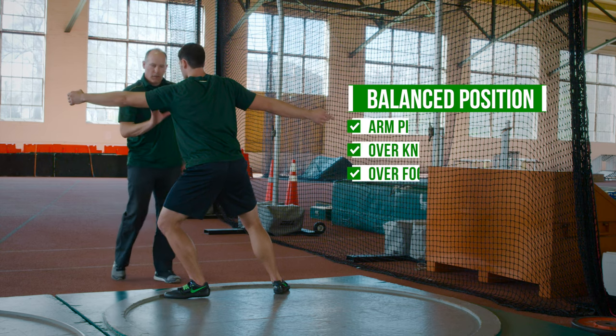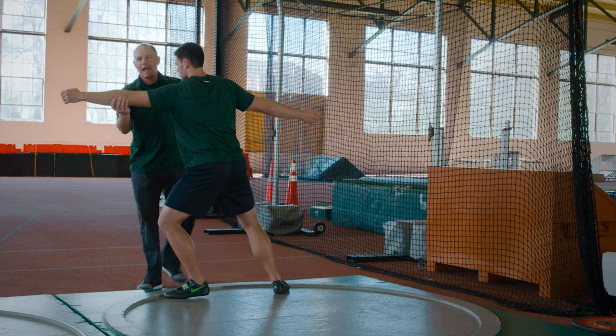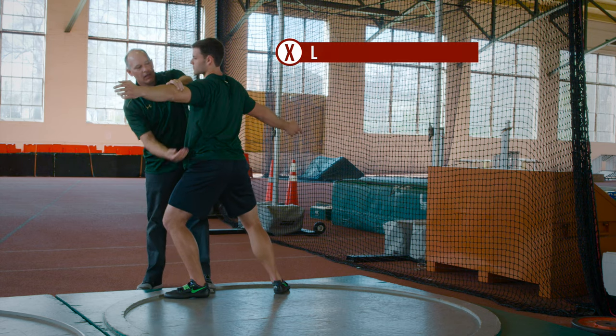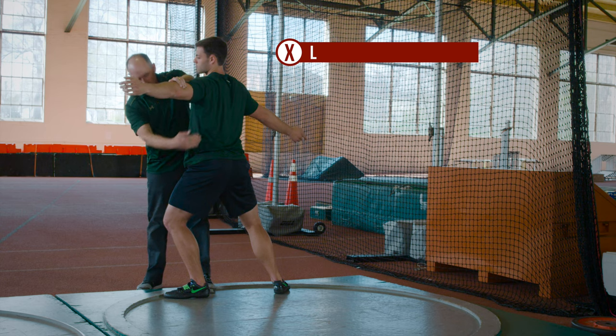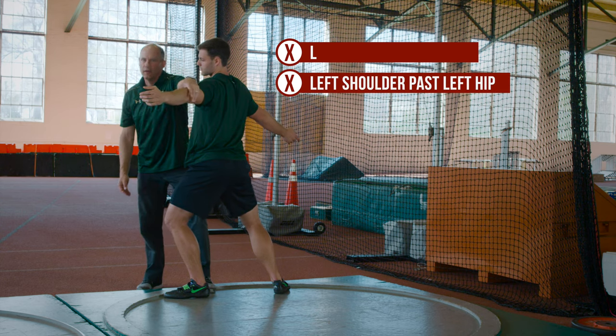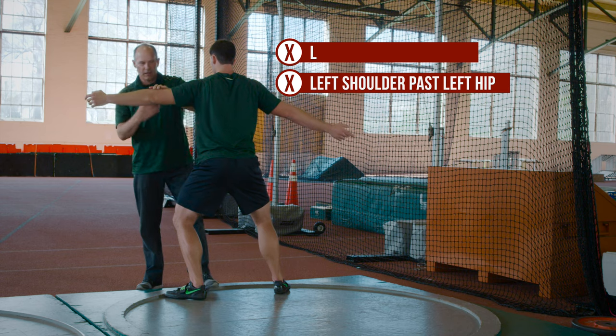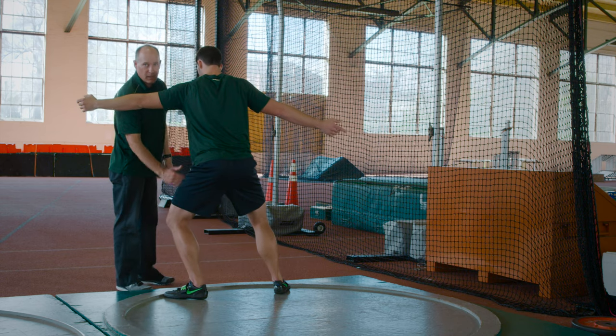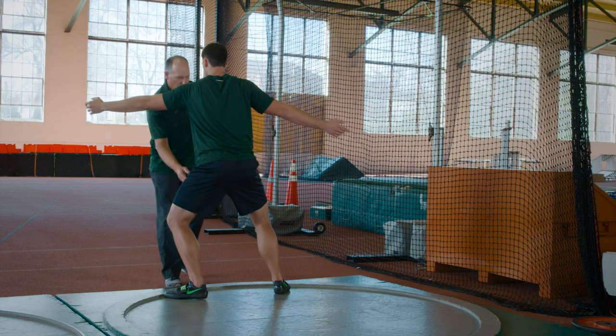He's going to continue to open with that side. What he's not going to do is throw this left arm past the knee, or open up the left shoulder past the left hip — because that means he's going to fall in. We need that system together: the left arm and left shoulder inside the left hip and left knee on entry.